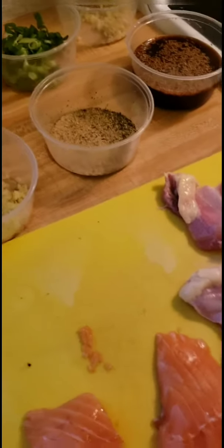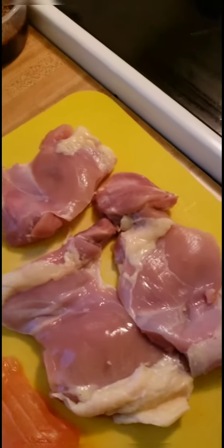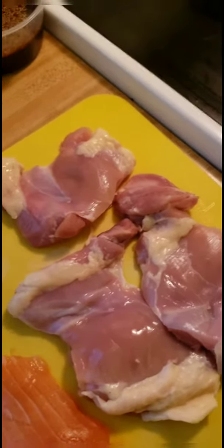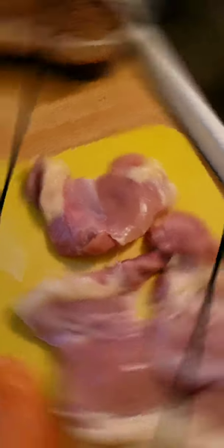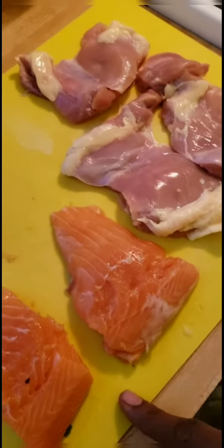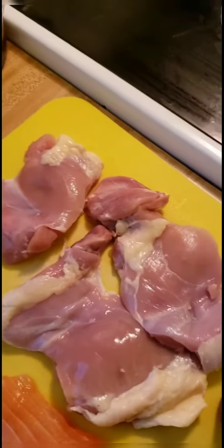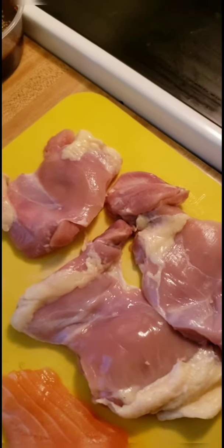Welcome back, family. We're going to do a teriyaki cedar plank salmon and a pan-fried teriyaki marinated chicken thigh. First thing we're going to do is run down the ingredients for you.